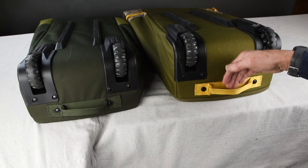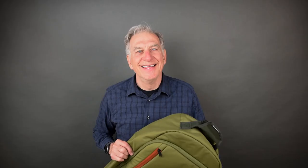There's a third handle on the wheel end. With so many similarities between these two bags, you're probably wondering what's the difference.